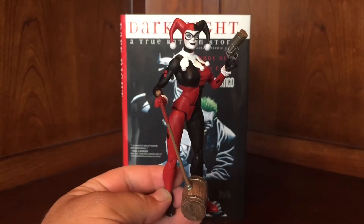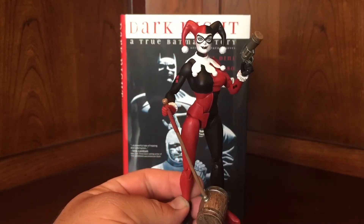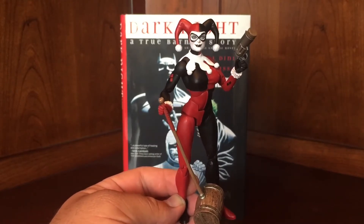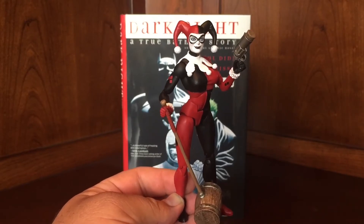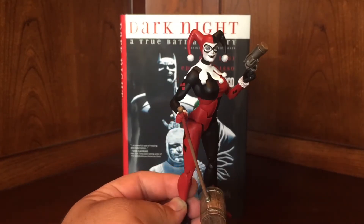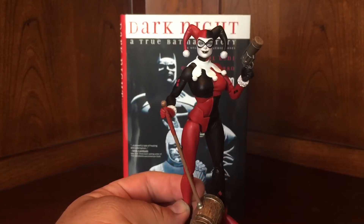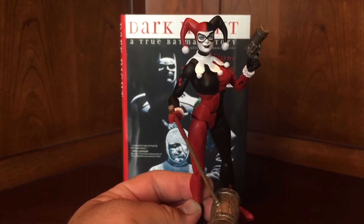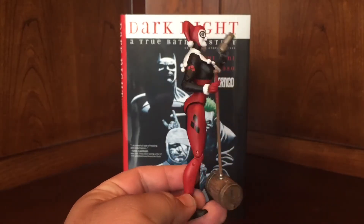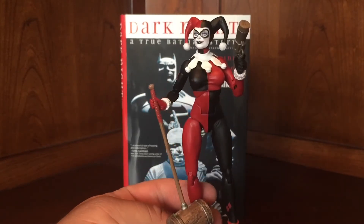People were originally upset because the first wave — which was Green Arrow, Batman, Flash, Mr. Miracle, Blue Beetle, Green Lantern — came out and people were like, I can't use this with any of my other figures, they're not the right scale. But I don't think they knew how many waves are actually going to come out. There's a bunch of figures coming in this scale. I don't mind it — I like the smaller scale. They're extremely posable and articulated, and she's beautiful.